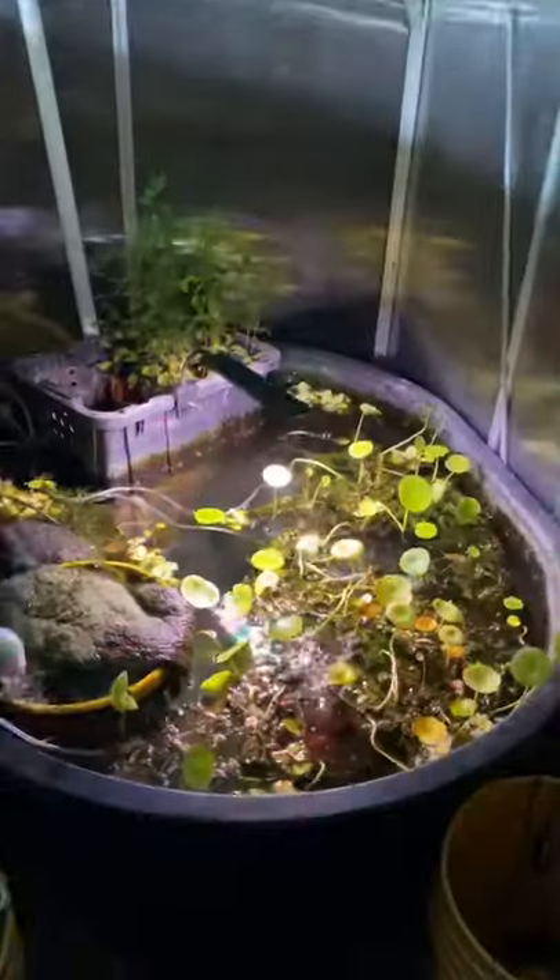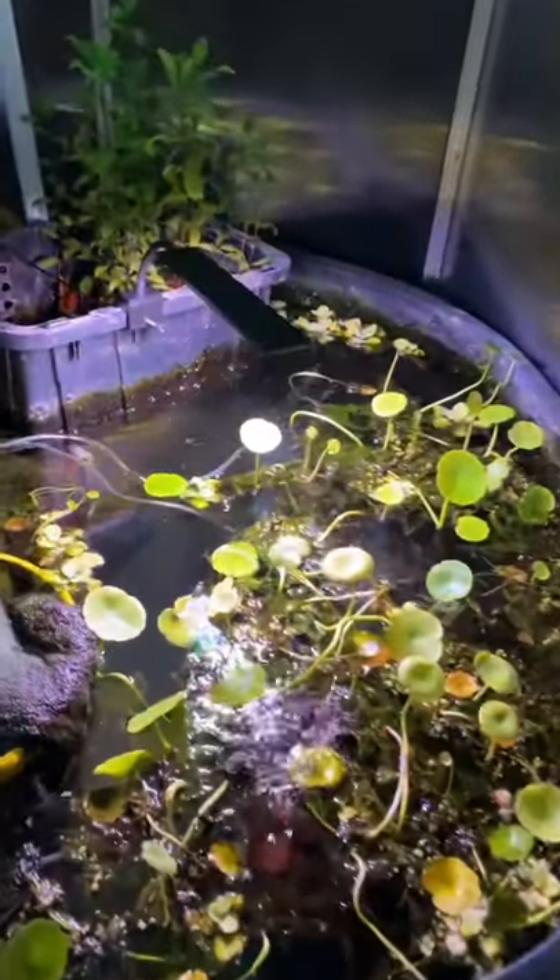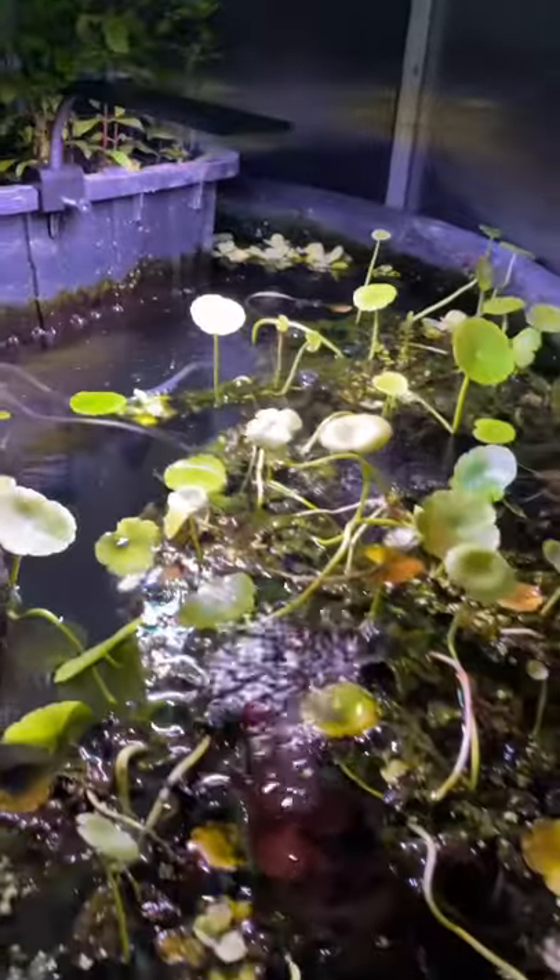I was just sent all these awesome LED lights by JCMP Aquarium and I installed them on my outdoor greenhouse system, and at nighttime now this thing looks insanely beautiful. I only have these lights on for a couple hours in the evening so I can enjoy the beautiful night view.